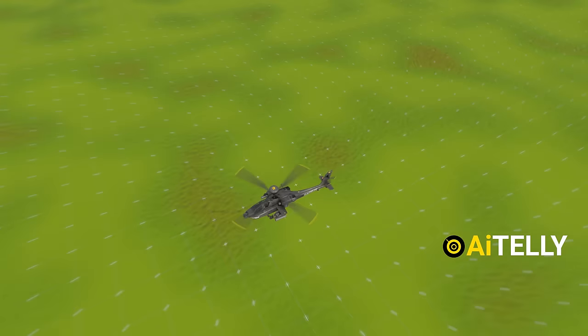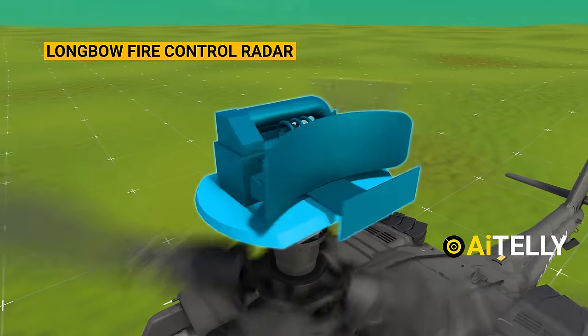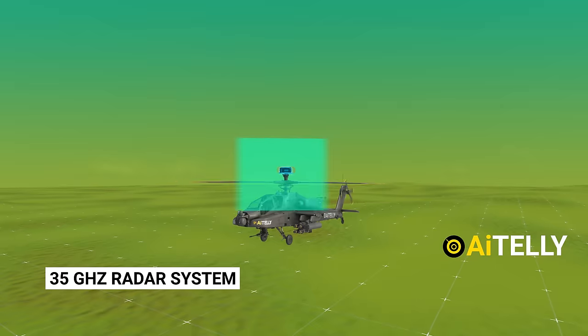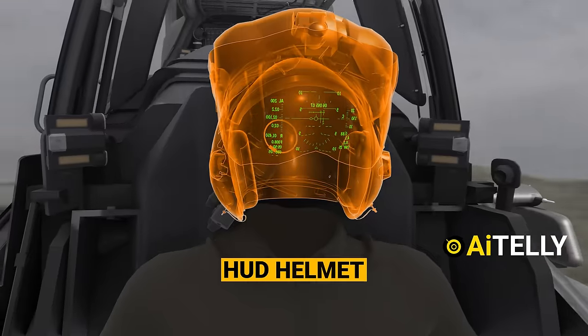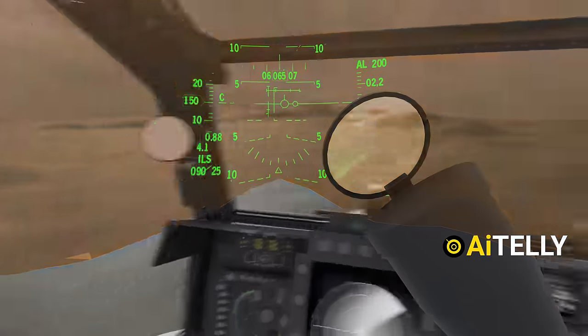What about targets more than 15 kilometers away? To target long-range objectives, we utilize the Longbow Fire Control Radar, distinguished by its mast-mounted antenna operating as a 35 gigahertz radar system for detection. It resembles a mushroom-shaped device mounted atop the rotor. Equipped with the Longbow Radar and the HUD helmet package, the pilot is able to multitask across various communication systems, thereby enhancing intelligent decision-making.